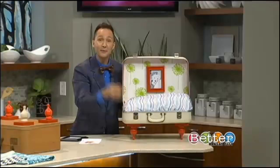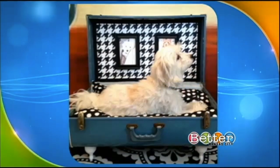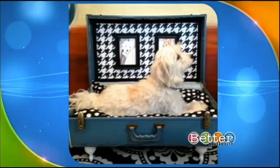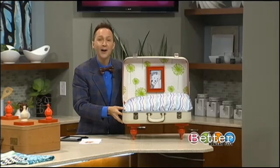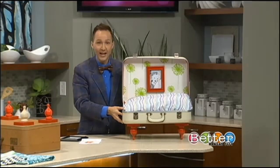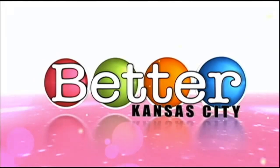Here's my dog Mika laying in his own vintage suitcase pet bed — look how happy he is! I used a vintage hound's tooth and a blue suitcase. You can check out more of my do-it-yourself projects on my FYI Design Facebook page. There's also a link on kctv5.com — just click the Better KC tab.